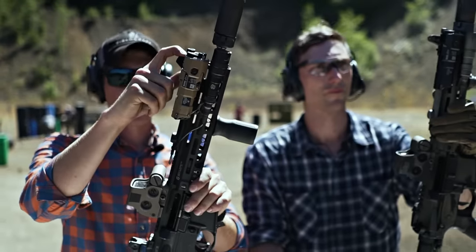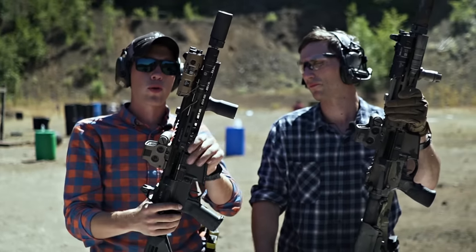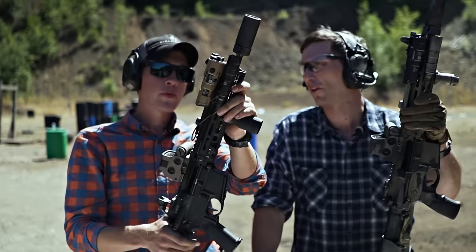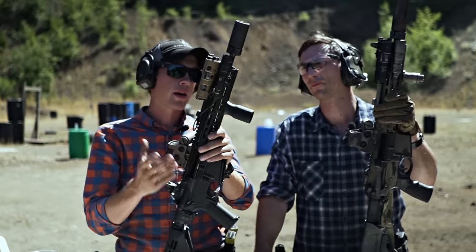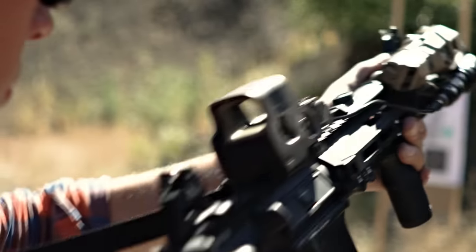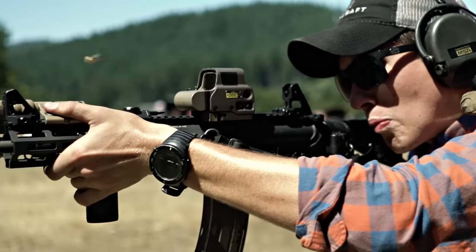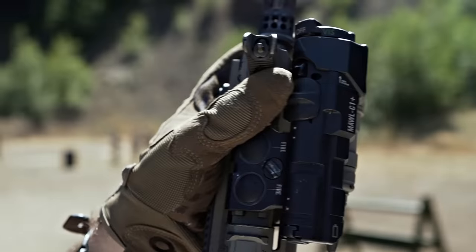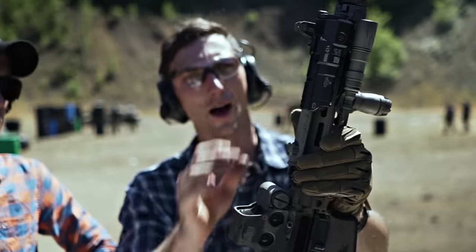I'm running a front sight post on this gun. I'm running an EOTech, and those don't necessarily have the best battery life, so I'm playing with the new Sklar Works iron sights. I like them a lot — very minimalist, very lightweight. This is the EXPS-3, so it's lower third, and it co-witnesses a little lower in the optic, which I like. I've got the DV front sight post because I've been a big fan of it, but I like the Sklar Works front sight as well.